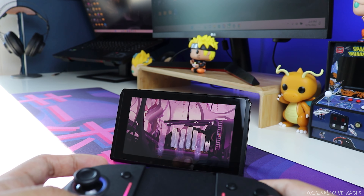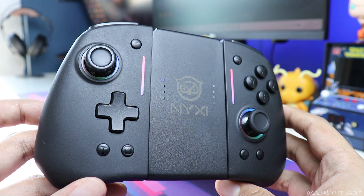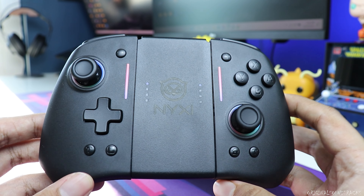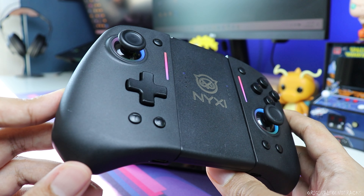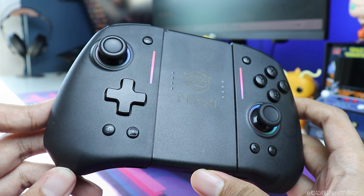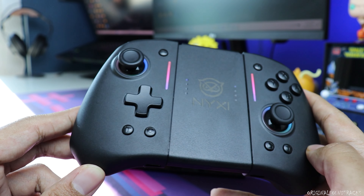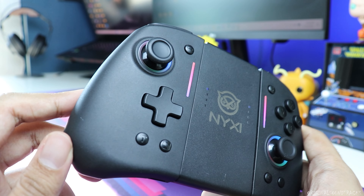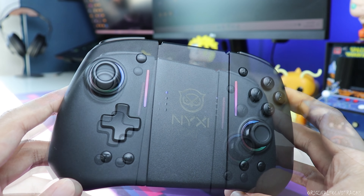I love the d-pad as well — it gives you the feel of an Xbox controller. Overall, this is absolutely amazing and it's definitely an upgrade compared to the stock joy-cons, and it's far cheaper. I'm affiliated with NYXI and there's a code in the description for 10% off. The only thing I didn't like is that it feels a bit light and cheap — mainly it feels a bit hollow.